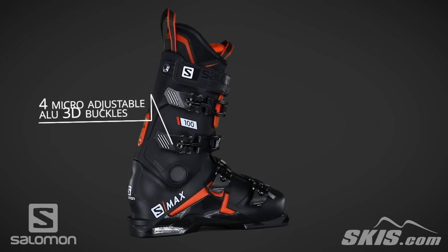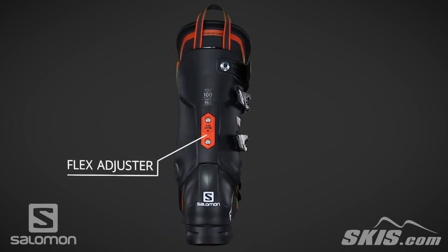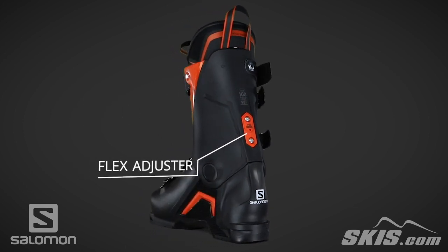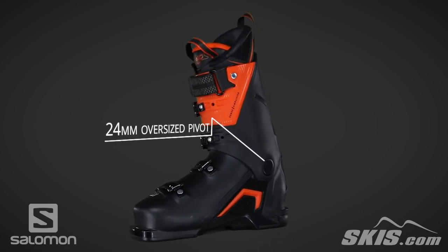Its micro-adjustable buckles are durable and make it easy to fine tune your fit. A flex adjuster on the spine allows the flex to be softened by up to 10 points, and a 24 millimeter pivot improves lateral stiffness, increasing response and control.